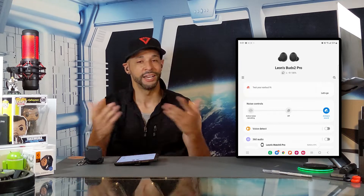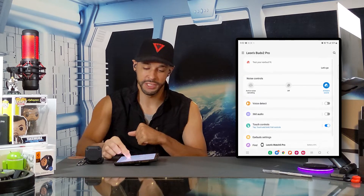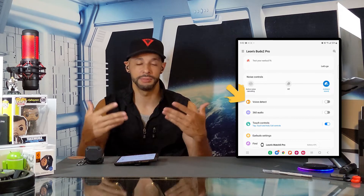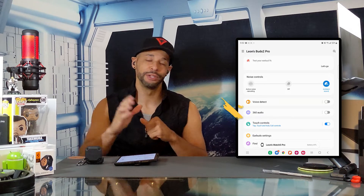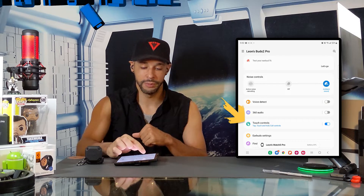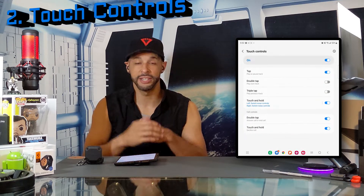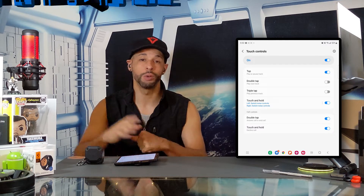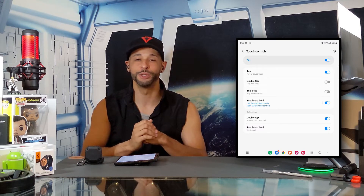Underneath noise controls we have voice detect and 360 audio — I'm going to skip those for now because I haven't had much time to experiment with them. That brings us to our second feature: touch controls. We're going to tap on it and that opens a new page which includes several features that will dramatically improve your Buds 2 experience.